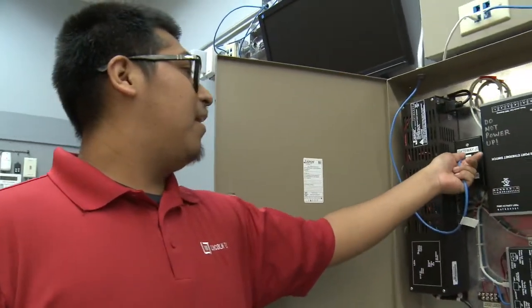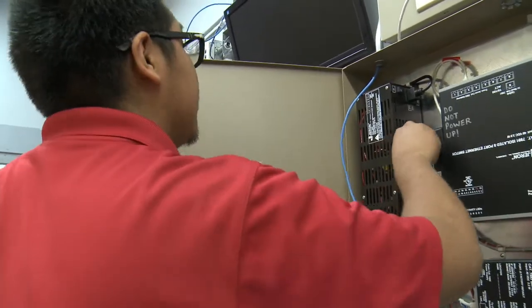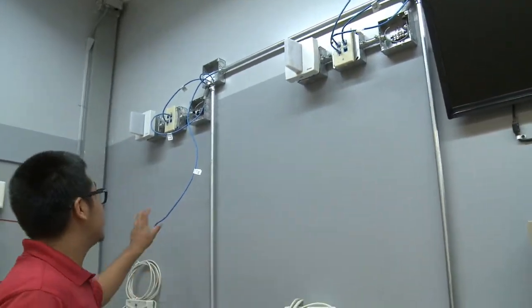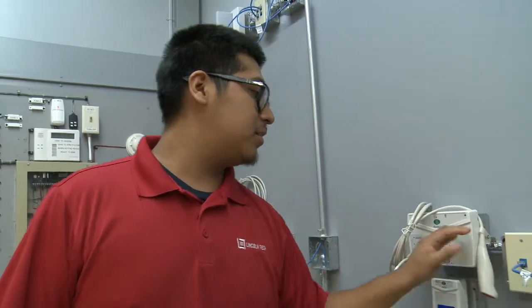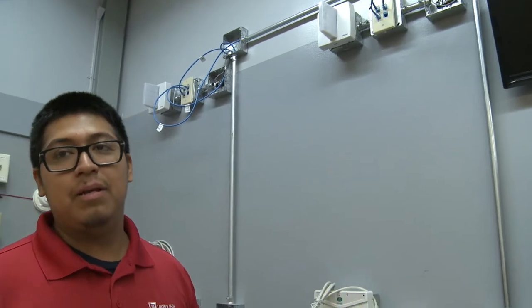My name is Hugo Braulio. I'm a student at Lincoln Tech College at Melrose. We have a nurse call system. Basically, we're going to start connecting the system so we can actually have the nurse call working. A couple of wires being used are Cat5s — these are color coded. What this does is power up the lights so the nurse can be notified of who needs assistance.